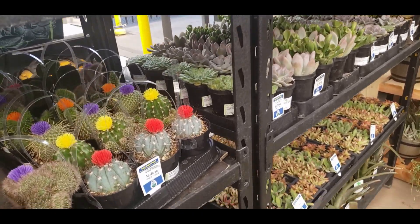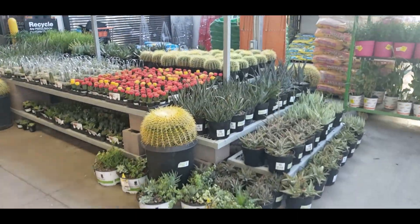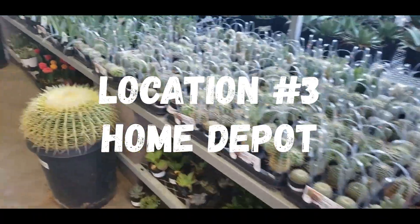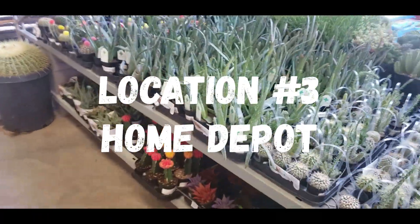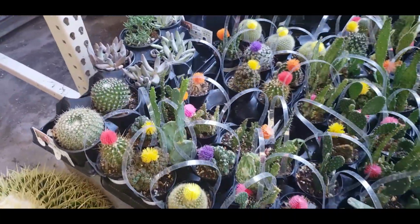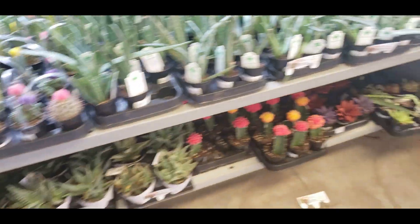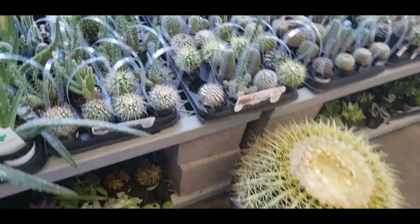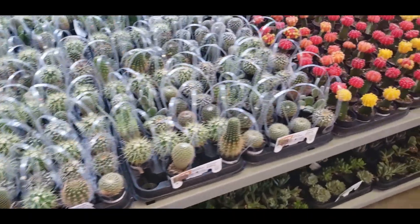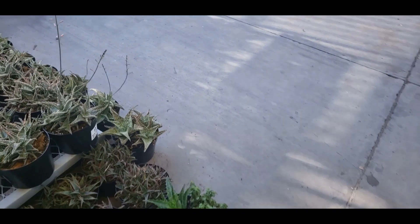Okay, I'm going to go pay for this and then head home. I had to take my son to work real quick and wasn't expecting to do that, but there is a Home Depot right by his work. So I thought I would run in and see what they have — just check out their cacti first to see if they have anything different than the other Home Depot we stopped at earlier.